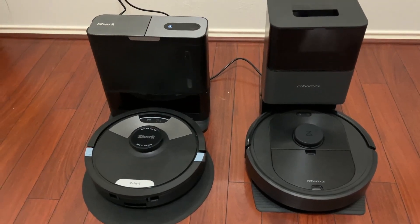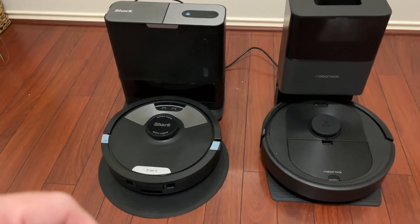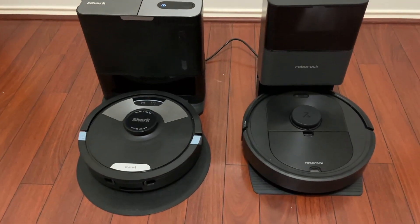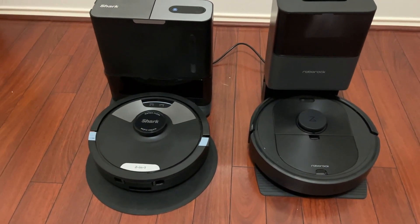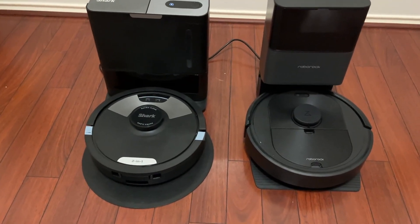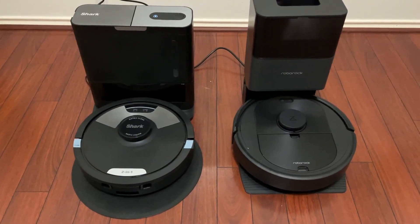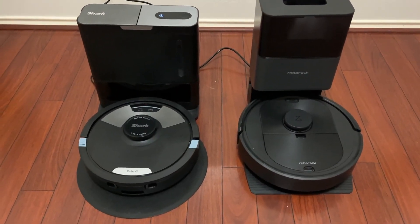Hey guys, today we're reviewing these two RoboVacs. On my left here, we have the Shark Matrix 2-in-1, and on my right, we have the Roborock Q5+. Both of these are great RoboVacs, but ultimately have a lot of differences and a lot of similarities. We're going to go into what those similarities and differences are, and then ultimately which one I would choose.